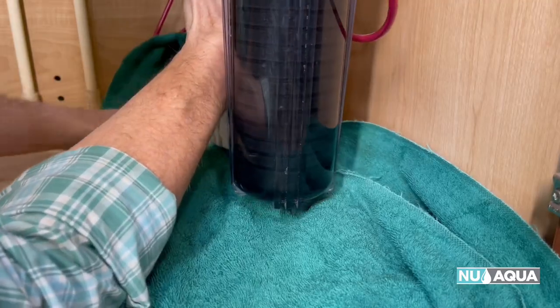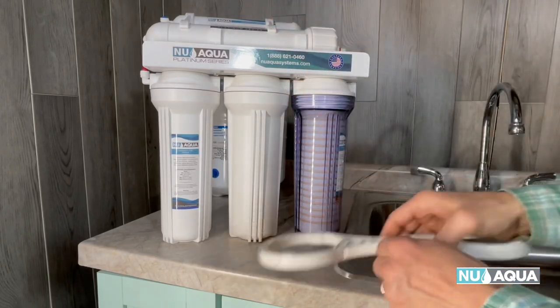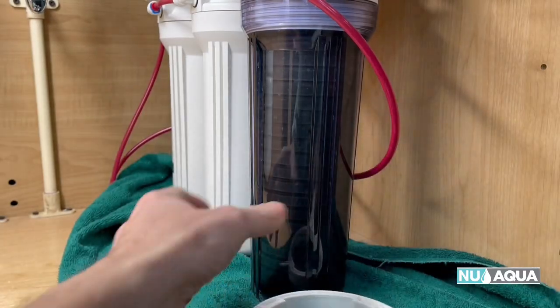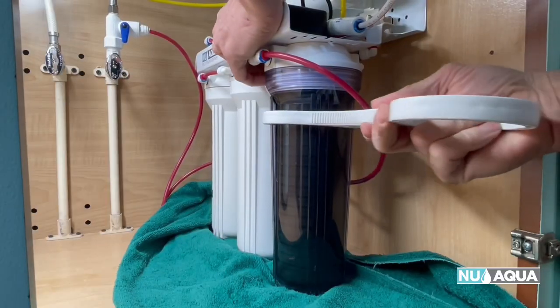Place a towel underneath the filter housings. Alternatively, you could remove all of the connections and place it on your counter for easier removal. Use the large opening in your wrench, slip it under here, and turn counterclockwise.